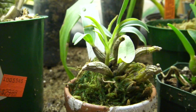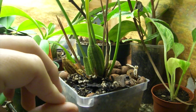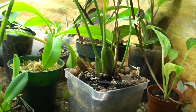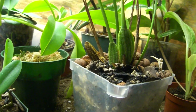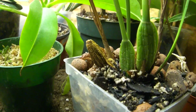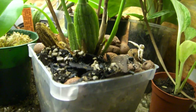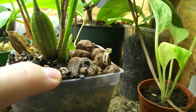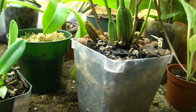The next orchid is a Maxillaria tenuifolia, or the coconut orchid. I was looking for one of these for a long time and somebody replied to me on a Facebook post who lived near me and gave me this orchid. It's not in good condition by any means, but I'm really trying hard to nurse it back to health. All these brown shoots were actually new growth and ended up dying, so I wrapped the roots in sphagnum moss and covered it in orchid bark and hydroton in hopes it'll come back and start doing well again.